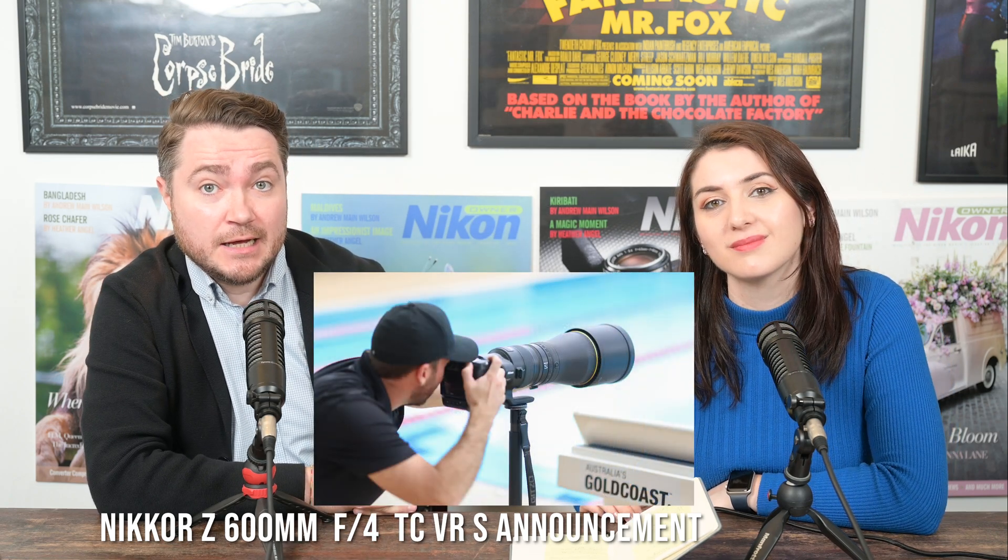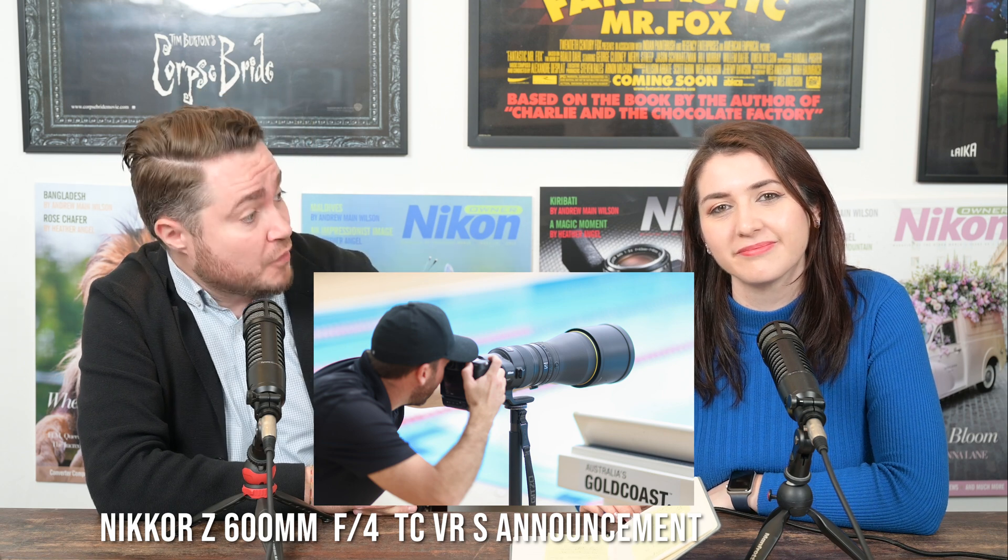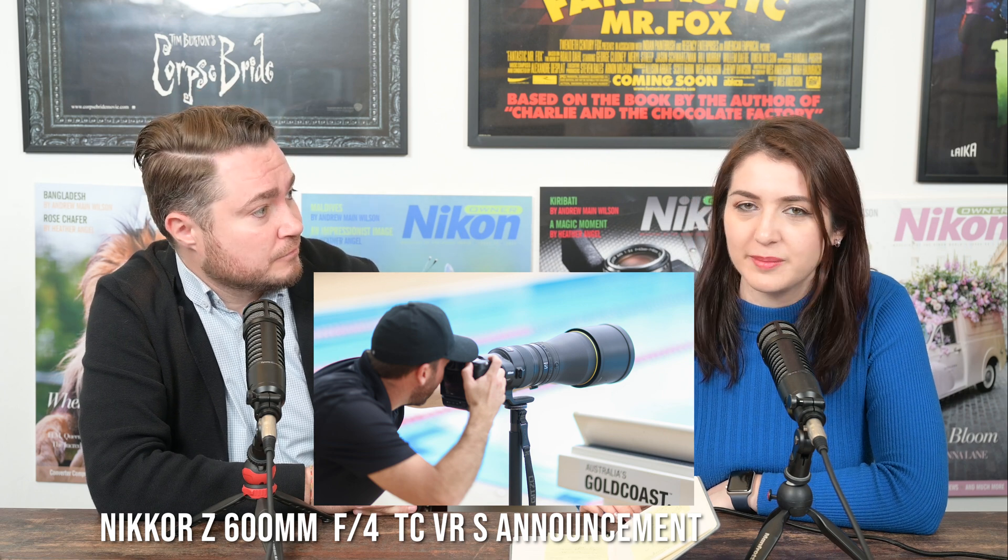And if you pair it with the Nikon Z9, which can now focus at minus 70EV with the new firmware, then that's just going to be a clear winner — it's a dream team.